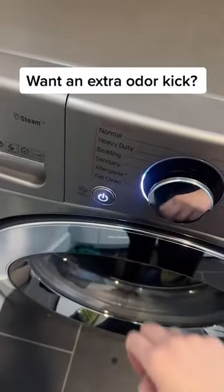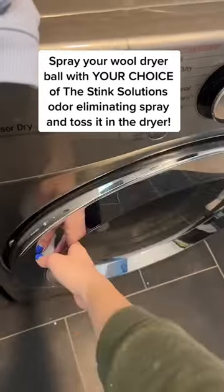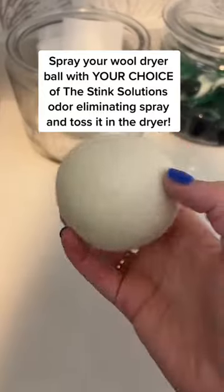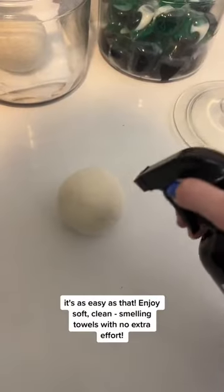Want an extra odor kick? Spray your Wool Dryer Ball with your choice of the Stink Solutions Odor Eliminating Spray and toss it in the dryer. It's as easy as that.